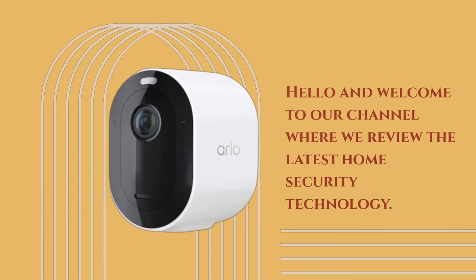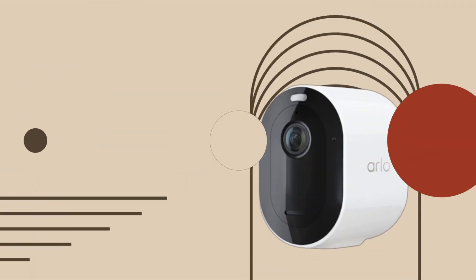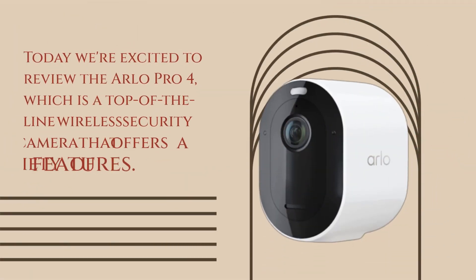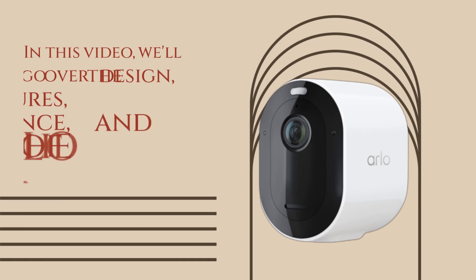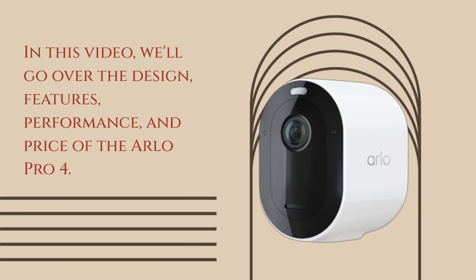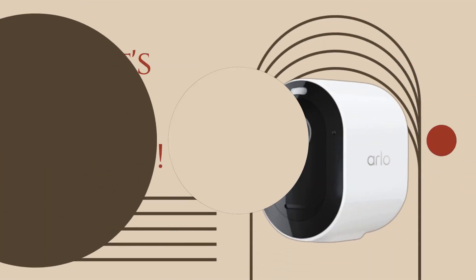Hello and welcome to our channel where we review the latest home security technology. Today we're excited to review the Arlo Pro 4, which is a top-of-the-line wireless security camera that offers a variety of features. In this video, we'll go over the design, features, performance, and price of the Arlo Pro 4. So, let's get started.